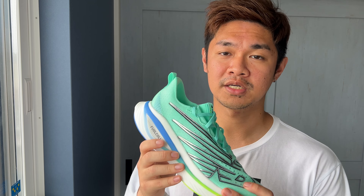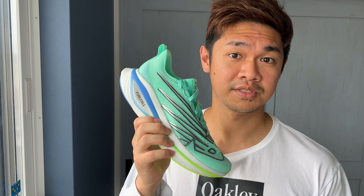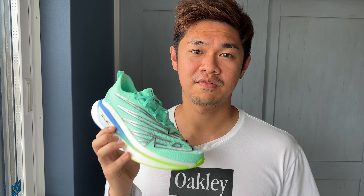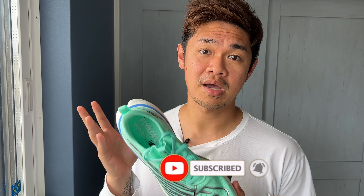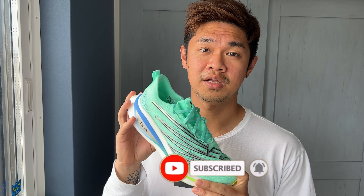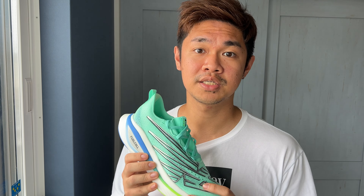In summary, it's not an Alphafly, Vaporfly, or Endorphin Pro 3, but it's much more forgiving than the Meta Speed Sky and it's still soft and bouncy, so it's still good. Comment down below if you have a different experience with this shoe. If you think I helped you out, please let me know — like and subscribe for more, and stay tuned for the next few New Balance shoes I'll be reviewing. I'll see you on the next one.